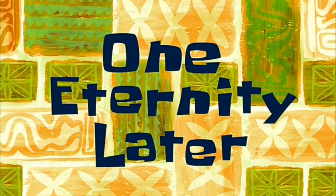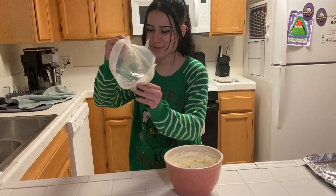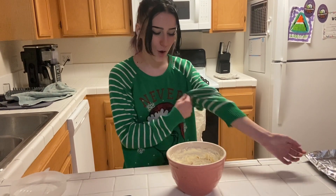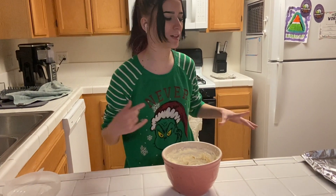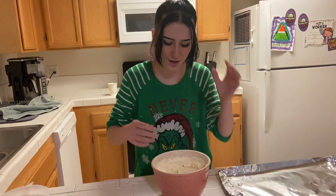See you in 30 minutes. One eternity later — and we're back. Up next, we're going to take our dough and put them into little one-inch balls and we're going to put them on my tray.